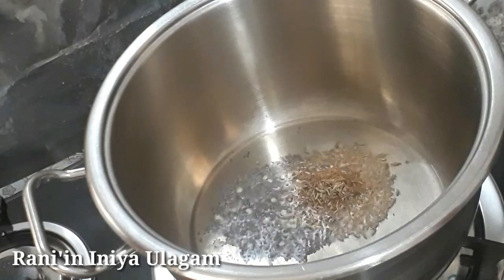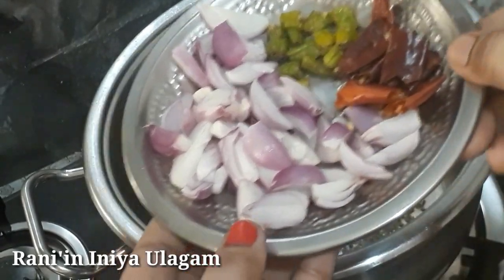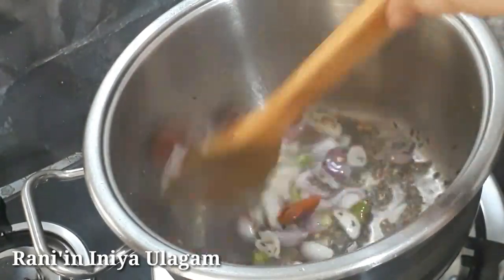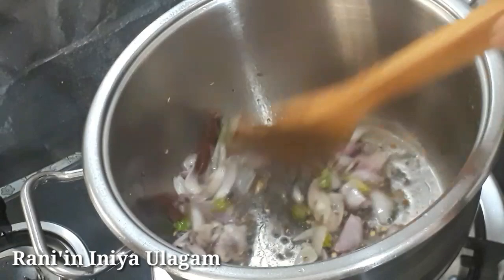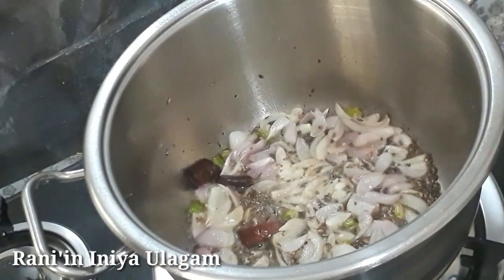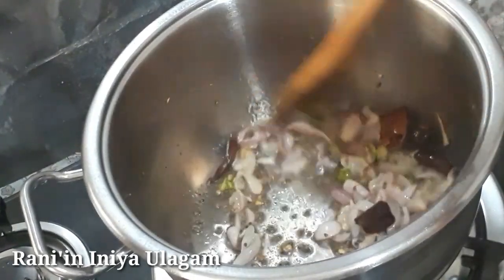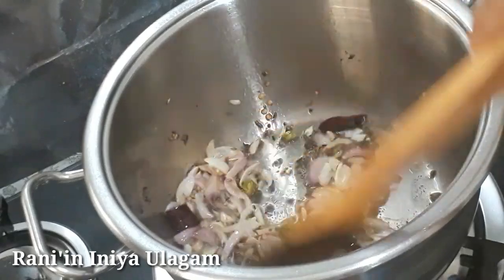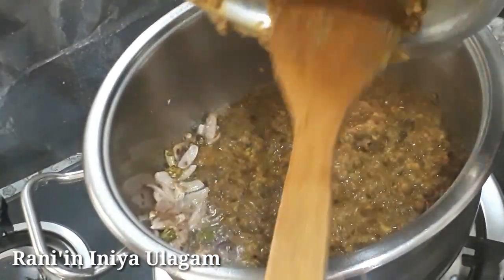Now we can add two green onions. We can add some green onions. The taste will be reached with the paste. Add a little piece of paste and use it.